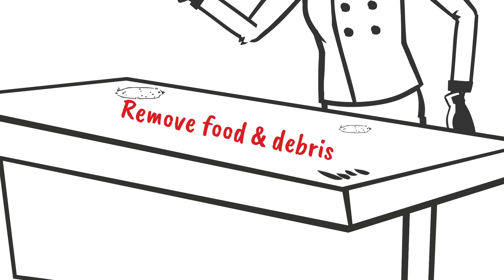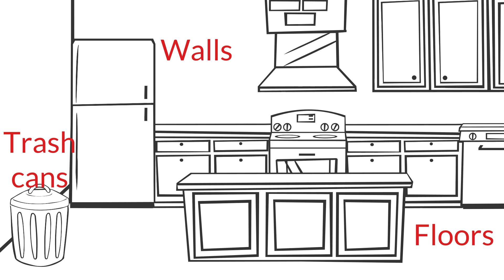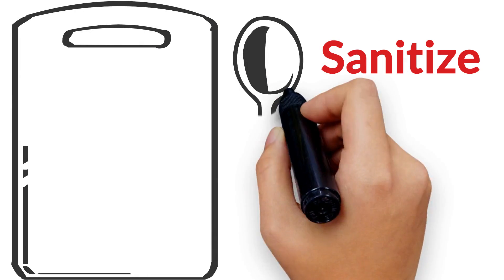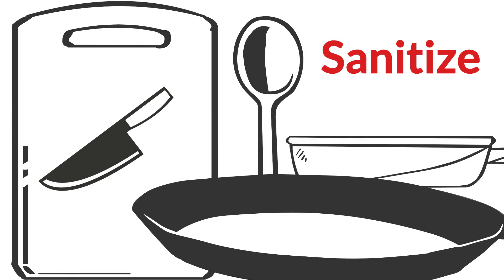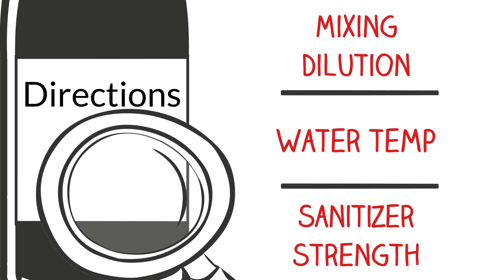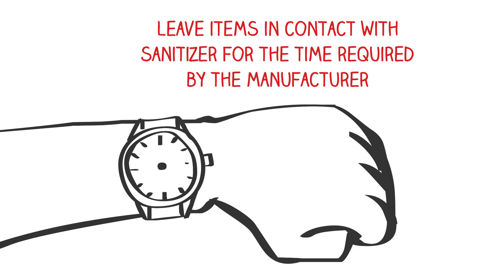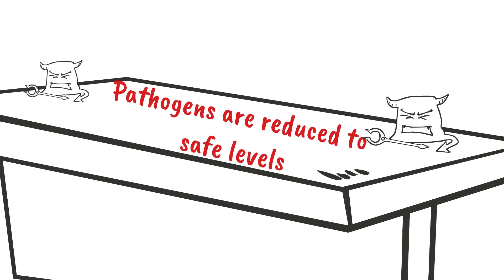Cleaning begins by removing food and debris from surfaces. Once that's done, wash and rinse the surface. Don't forget to clean the walls, floors, trash cans, and other exteriors in the food service area. Next, sanitize the item if its surface touches food. This applies to cutting boards, cutting utensils, pans, and other cooking and preparation instruments. Follow the manufacturer directions for the appropriate mixing dilution, water temperature, and testing for sanitizer strength after mixing. Leave items being sanitized in contact with the sanitizer solution for the contact time required by the manufacturer.